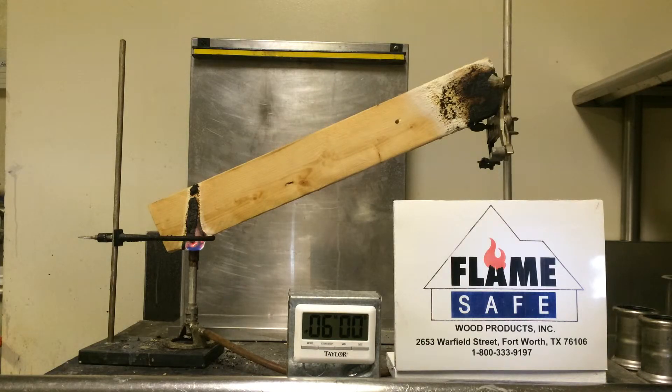Testing conducted at Intertech on OSB utilizing Flame Safe fire poly FP-100 indicated a flame spread rating of less than zero — and I say less than zero because at certain times during the test the flame actually reversed, because the carbon char increased to such an extent that the flame could not go past it, causing a back flow of the flame front. The smoke generation on OSB was 40; the standard for that particular test is 450, so you can see it's greater than ten times better as far as smoke is concerned. Smoke is always important because smoke during a fire kills more people than the fire itself.